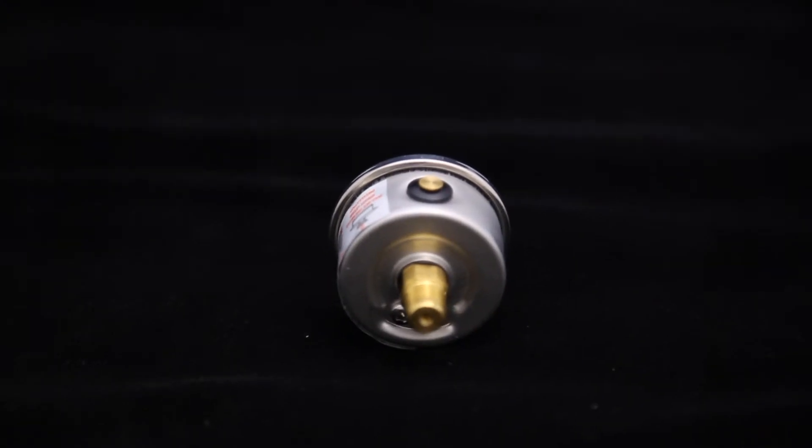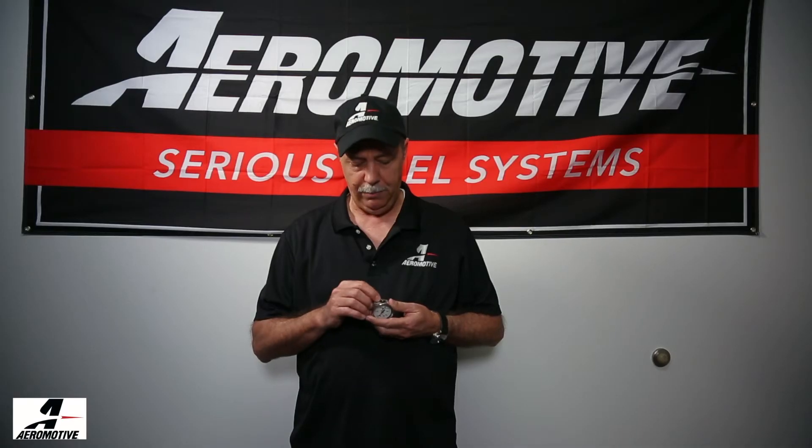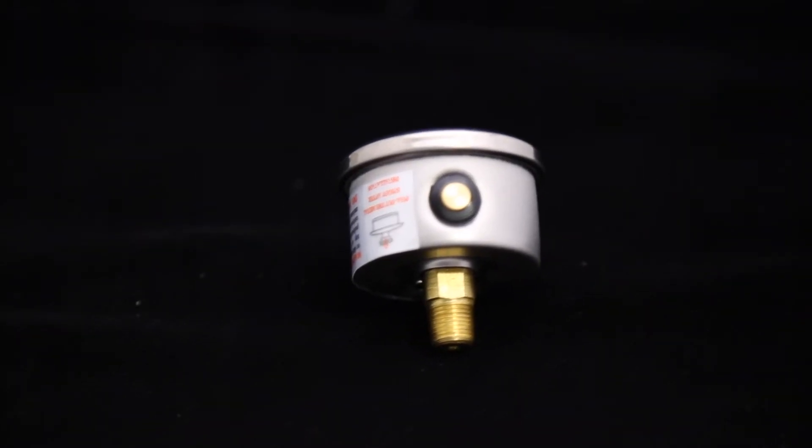With our gauges, we have what we call our equalizer valve in the top of the gauge. It's a small brass pin in the middle of the rubber plug where they put the oil, and that pin is simply pulled up slightly. You do not have to remove it. It's a stepped pin, so when it gets to the point where it feels loose in the rubber plug,